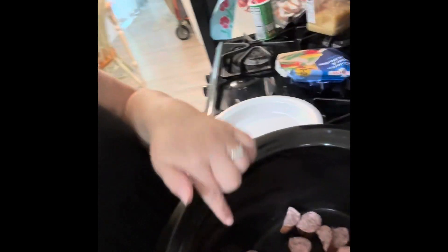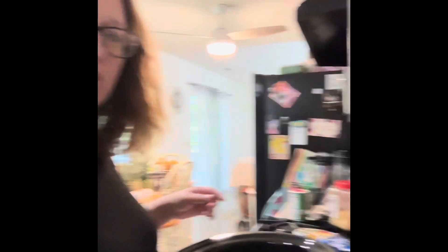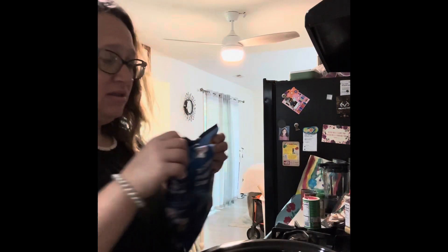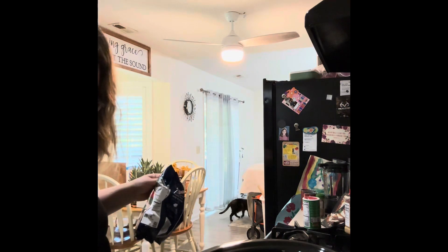So I'm going to chop up the sausage — I've actually already chopped it up and put it in my crock pot. I'm going to try to show you so y'all can see it all. The peppers are in there and you're literally just going to throw everything else in there.